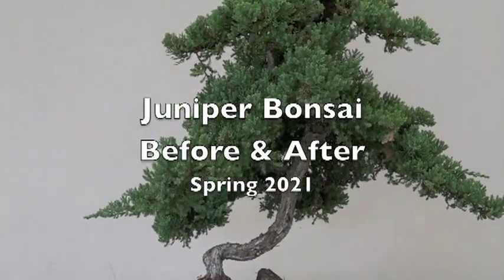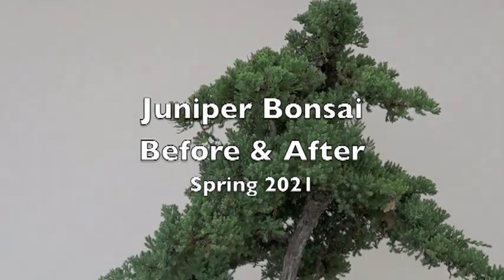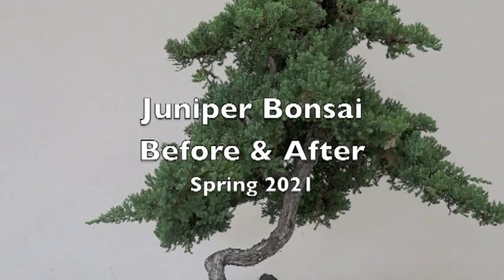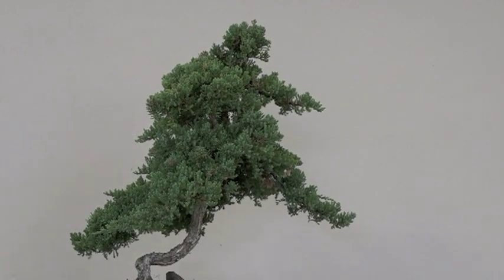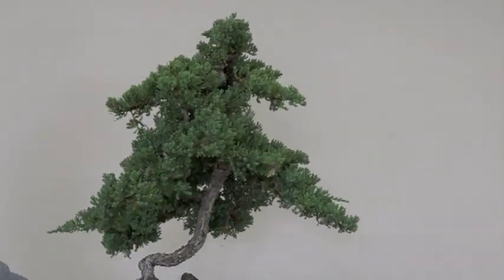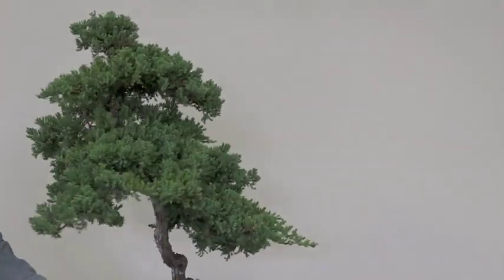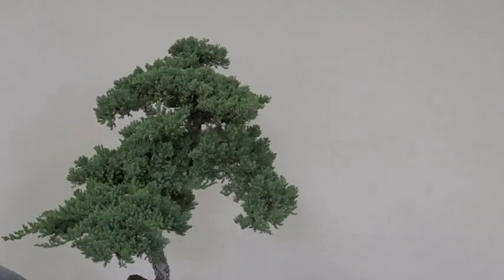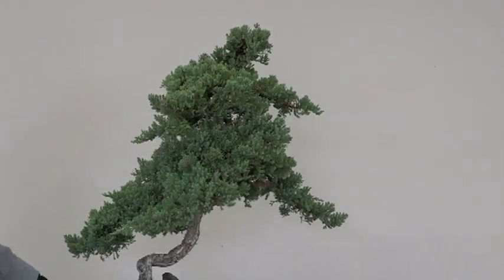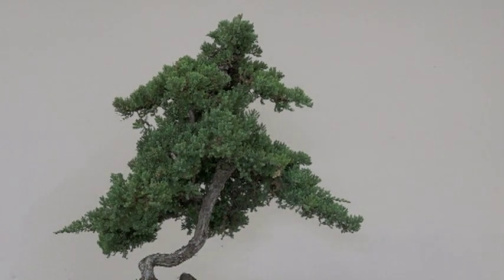The project for today is this juniper — the Japanese garden juniper, or percumbens. As usual we'll go ahead and take a look before we get started. I think this one requires pruning, but I'm wondering if it's in the right container now. It must have felt right when I did it, but it doesn't feel so right now. The first task will be to prune this out.